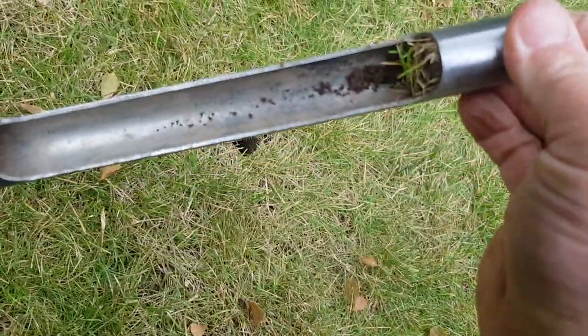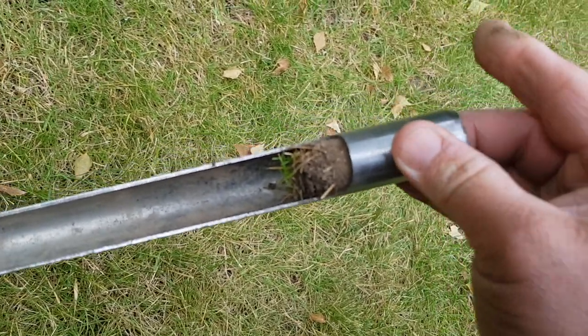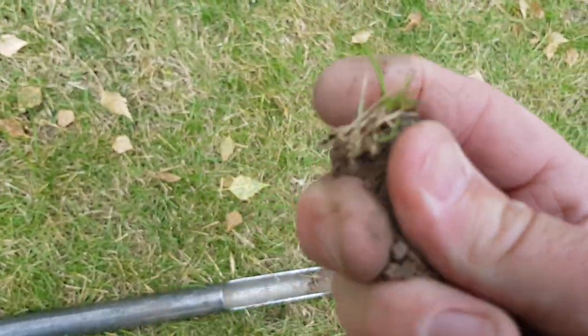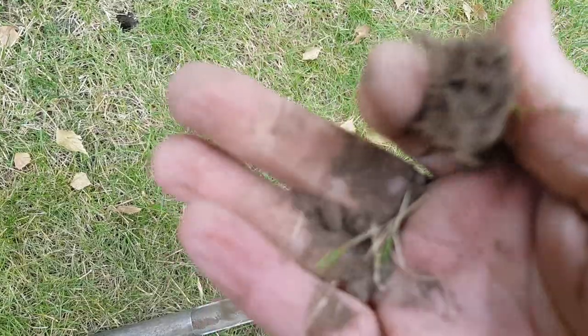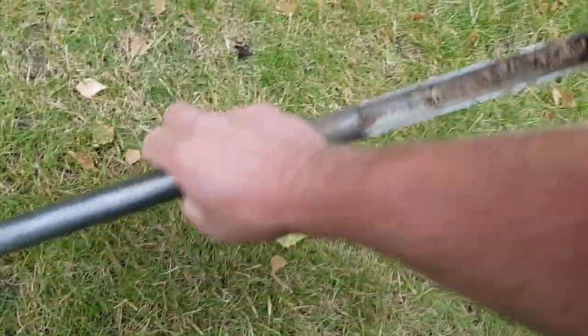Just check this out. You can see the dust, can't you? It's considerably drier — it's not clumping, it just falls apart.